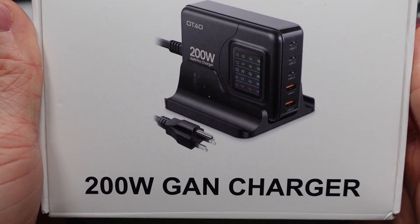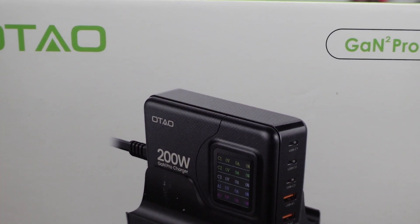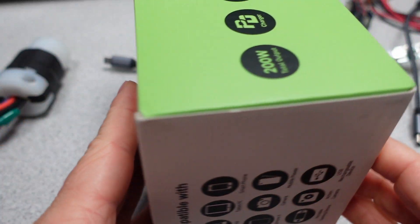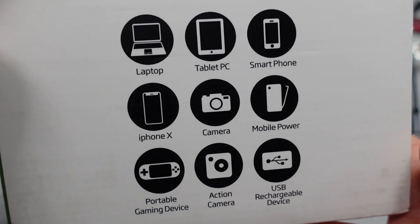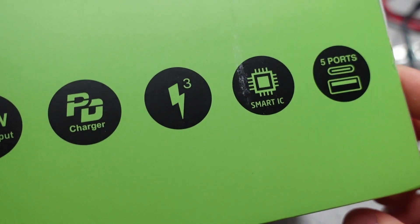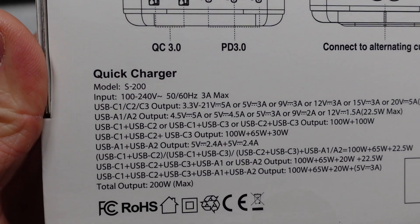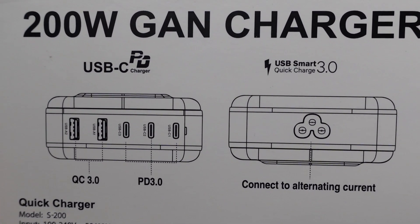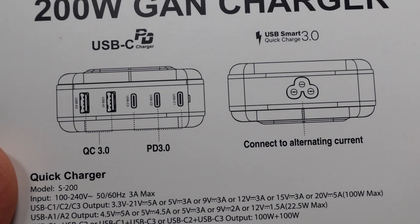This power adapter struck me as unique this week. I wanted to do a power adapter with a screen for a while. I'm curious about how accurate the screen is, how much power it uses to have a gimmicky feature, or if it has any point at all. So today I'll be looking at the OTO 200 watt GAN charger — it actually has GAN squared, two times the GAN. It's obviously more GAN than is needed.